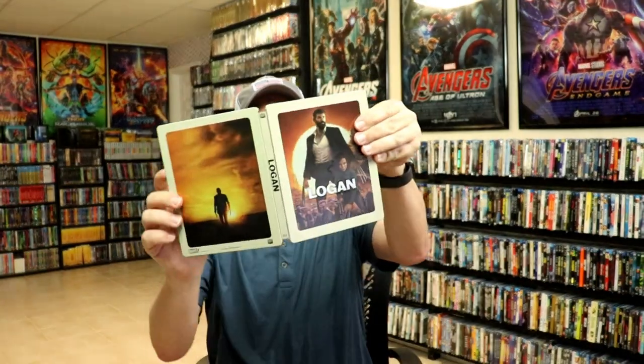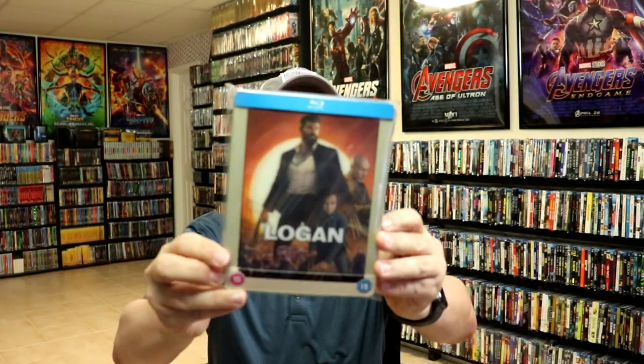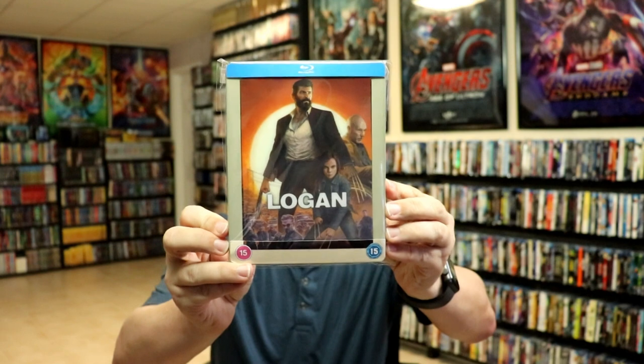So overall this is a beautiful looking Steelbook. I've gone ahead and placed this Steelbook inside a protective bag. This bag will help keep the Steelbook from getting scuffed up on the shelf against my other Steelbooks. I do have an affiliate link below where I purchased these bags off Amazon if you're interested in checking that out.